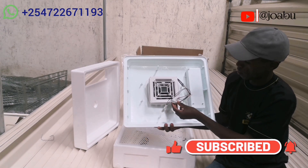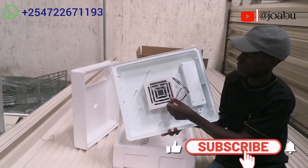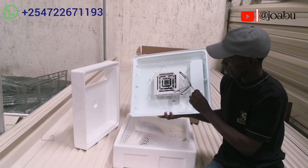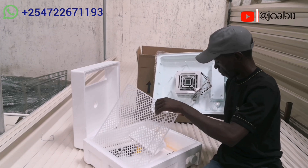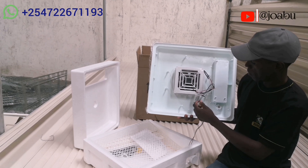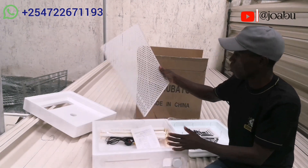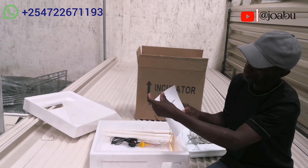It also has a humidity sensor here and a temperature sensor here. Then we have the motor turning cable — this is the motor turning cable and you are supposed to plug it to the cable down here, which is from the turning motor, in order for the egg turning to take place.